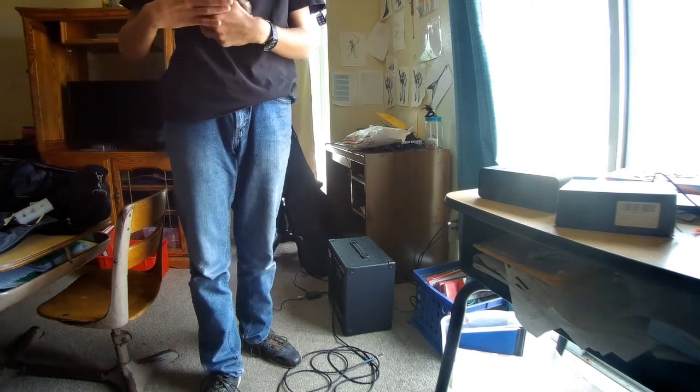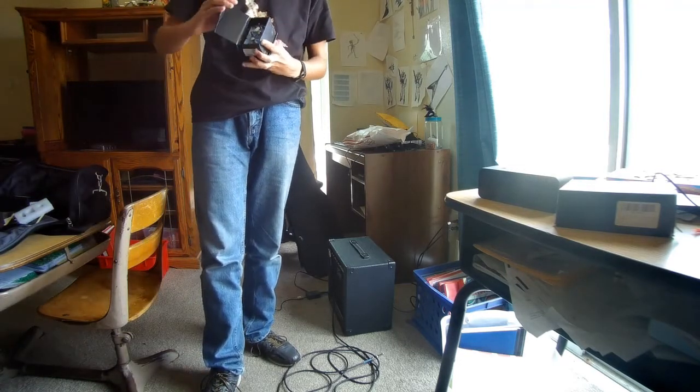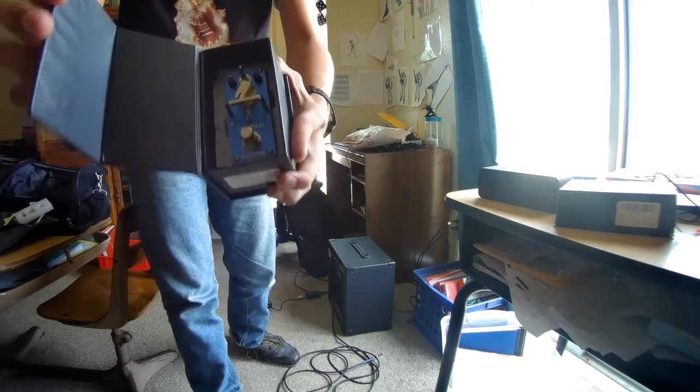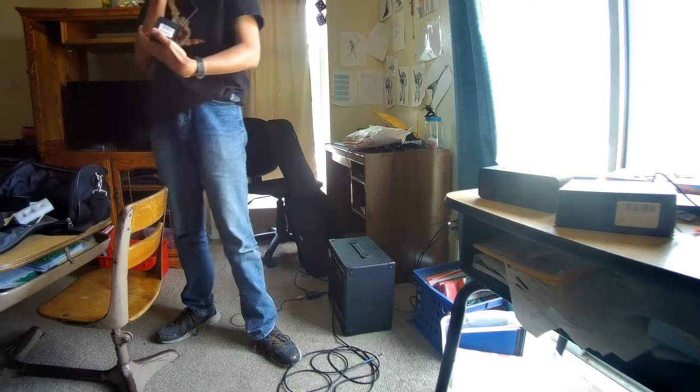You know how the overdrive was a nice, kind of warmer green? This is a nice, kind of cool blue. Cool blue color. I really like it.